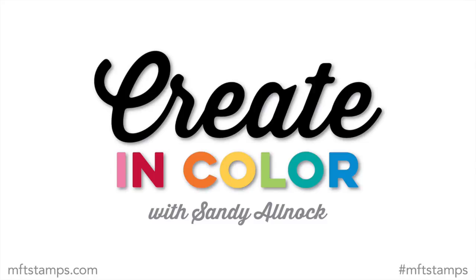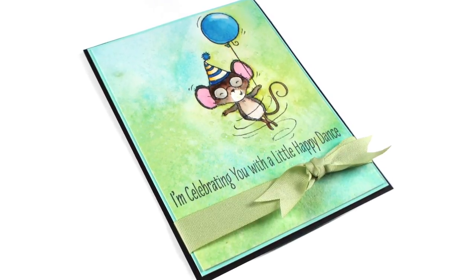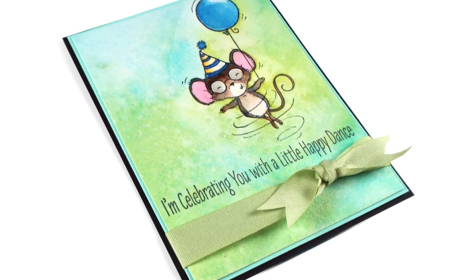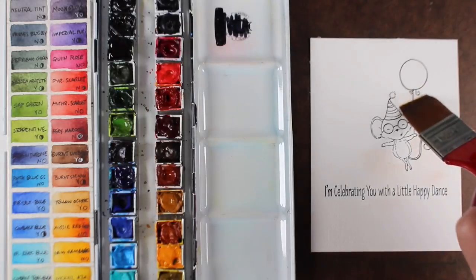Hello, I'm Sandy Alnock with this month's Create in Color for MFT Stamps. Today I'm going to use one of the new stamps from Stacey Yakula — I love her little animals, and this little guy flying through the air. I thought it would be really fun to show you how to make him look like he's spinning around.